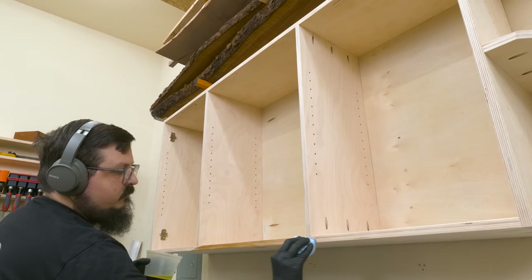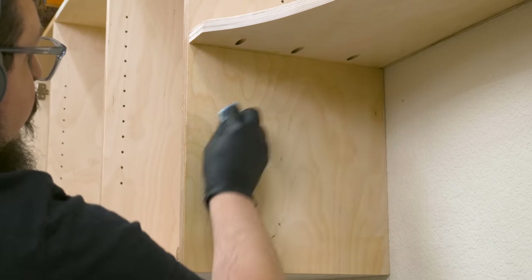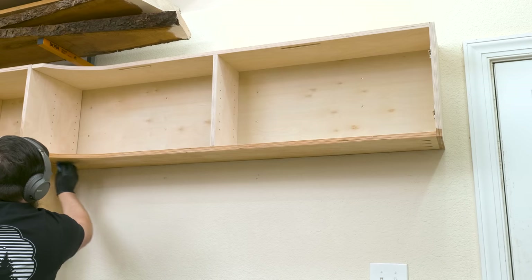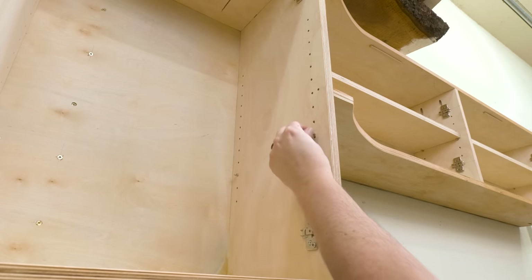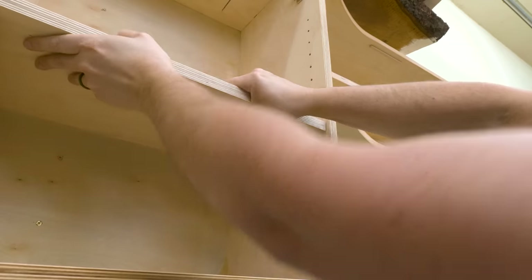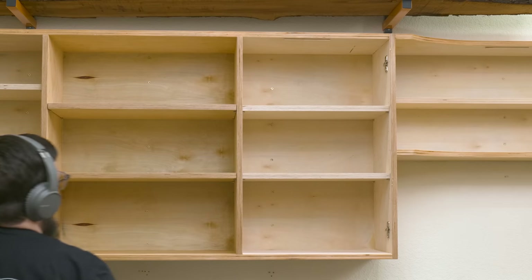Then it was on to the finish. For the finish on this piece, I'm using penetrating oil and only applying it to the exterior surfaces — I'm not going to finish the interior of the cabinet since it's shop furniture and that's a lot of surface area. I do love how the penetrating oil makes those laminated layers pop. From there I could pop in the shelf pins and slide in the shelves — these shelf pins are five millimeters, so make sure you check with your jig and bit to ensure you have the correct size. Because the shelves are adjustable using the shelf pins, I can move them around whenever I want.